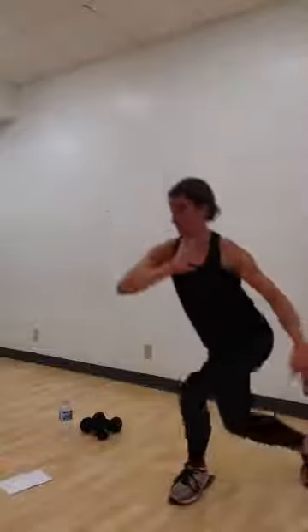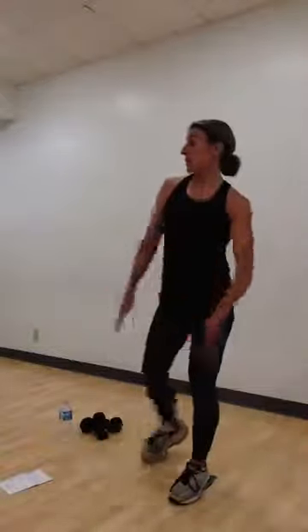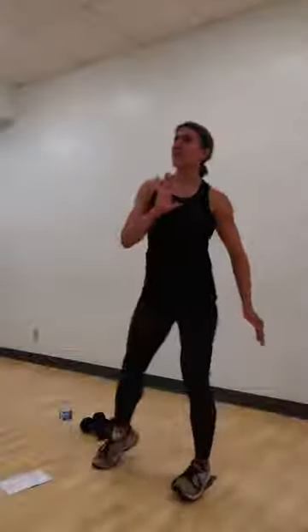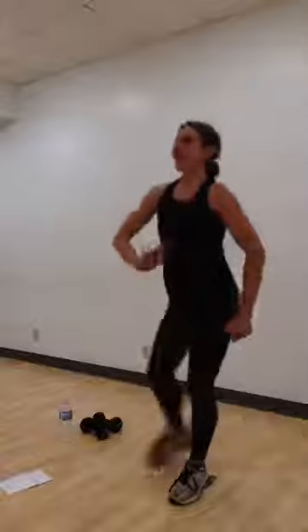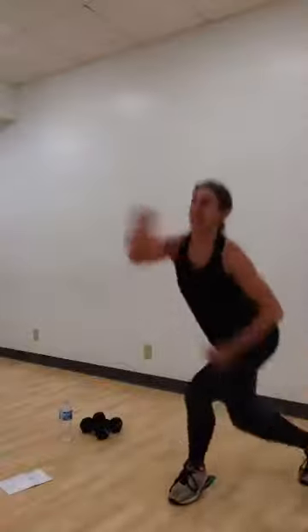Right leg crosses behind. Slow. And tap. Again. With those curtsy lunges, the front toes point forward, the back toes point in a little bit, so you should feel a big stretch in that front hip. Good. Three more. Try to drive that front heel. Two. One more. Let's try singles for eight. Eight. Seven. Six. Four more, guys. Four. Three. Two. And one.